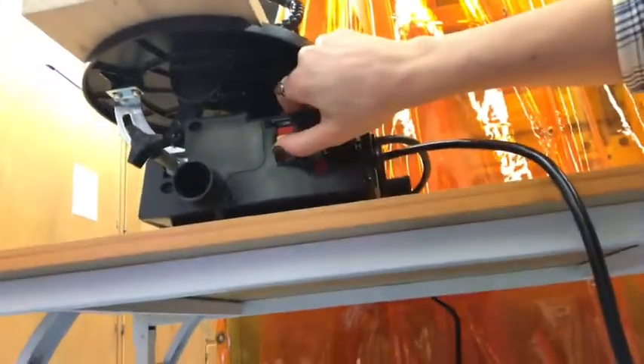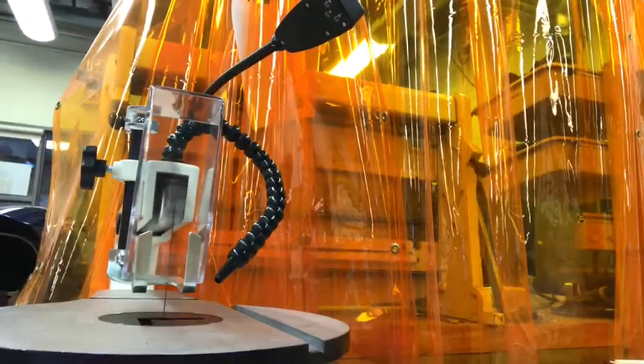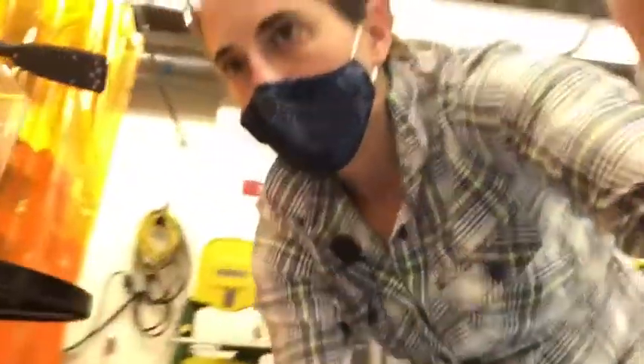I'll turn it on - the red light indicates power is on. I press the foot pedal down, and I'm going to move the wood out of the way. And it goes up and down. It is extremely similar to a sewing machine.